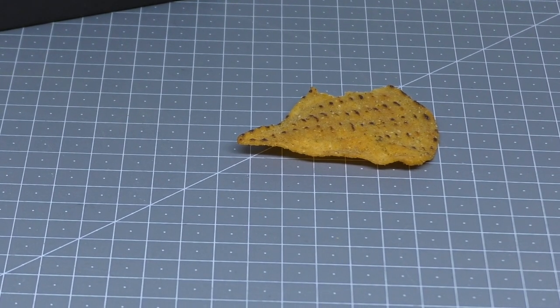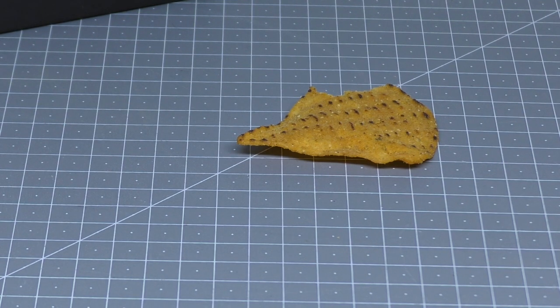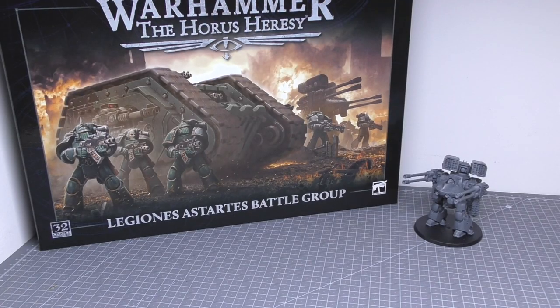Hello and welcome to my review of the Space Marines Dorito Contemptor Dreadnought. Wait a minute, that's not right. There we go, that's much better.